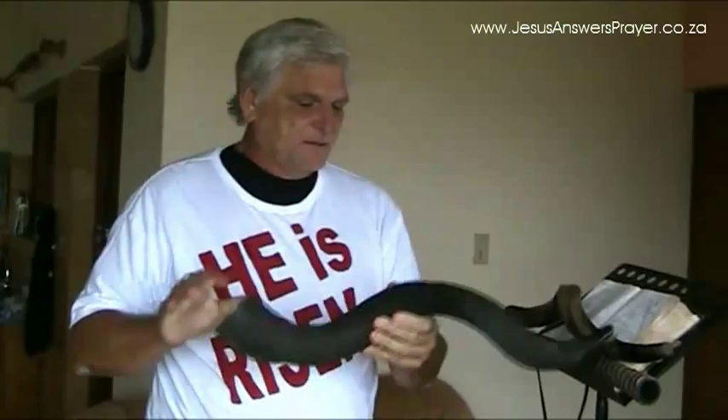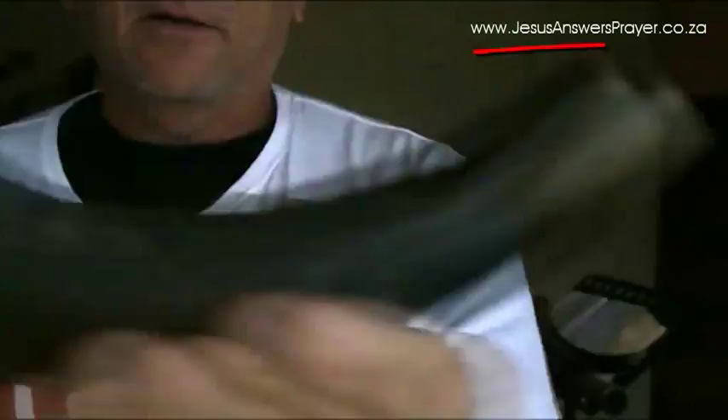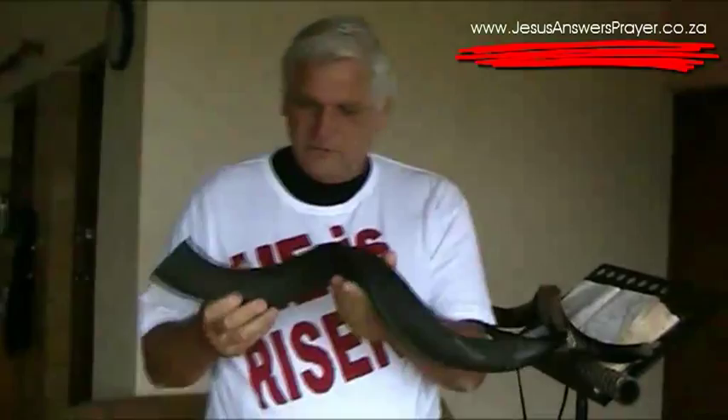This is my third shofar that I've just started making. As you can see, it's a kudu horn. I've done the sort of mouthpiece — there you are — and I've still got to clean it up. This one is actually going to England. I'm making it for Cameron, and he's actually asked me to make him one. I'm sure he'll be blessed by this.